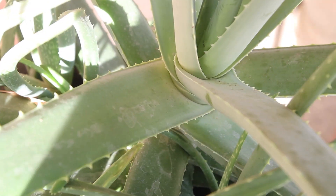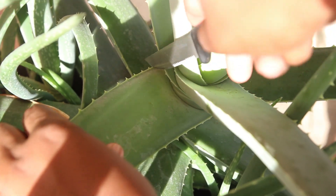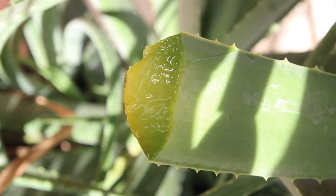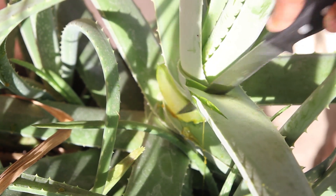Hi guys, welcome and welcome back to my channel. As you can see by the title, today I'll be making my own loc retwist gel using raw aloe vera. We have a lot of these plants and I don't know why I haven't done this before, but I'm doing it today.